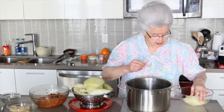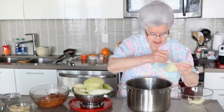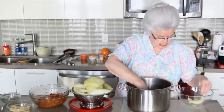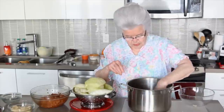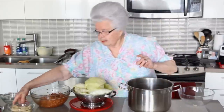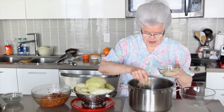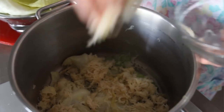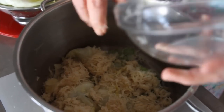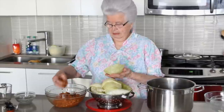Before I stuff the cabbage, I'm lining the bottom of the pot with some little pieces of cabbage that were broken. The reason for that is so that the cabbage rolls don't have a chance to stick. I'm taking my sauerkraut — the sauerkraut will give it a little bit of a tangy taste, and that's the whole idea of the Hungarian cabbage rolls.